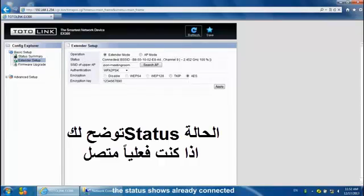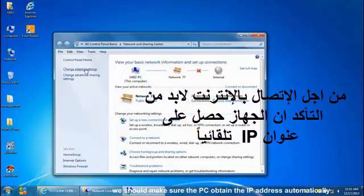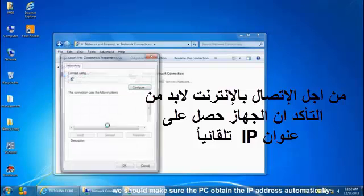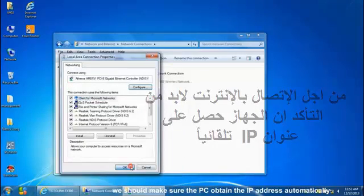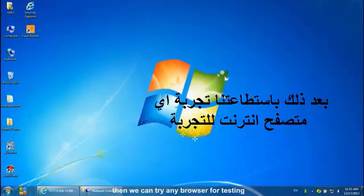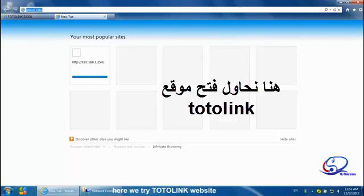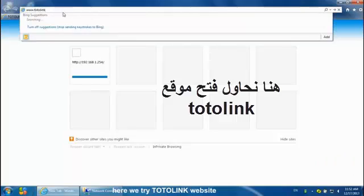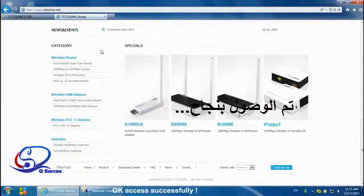The status shield shows the device is already connected. In order to connect to the internet, we should make sure the PC is set to obtain the IP address automatically. Then we can try any browser for testing — here we try loading the Totalink website. Access is successful.